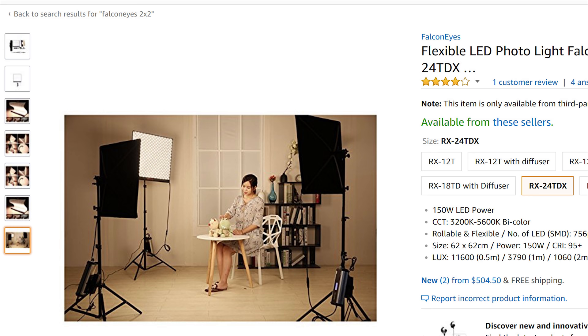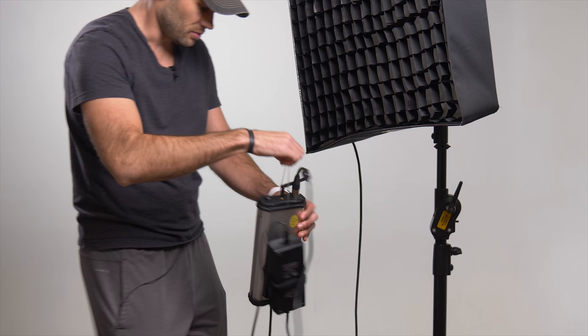Maybe you could use it as some sort of counterbalance or weight so you don't have to use a sandbag. But personally, I think it's a little strange to be dangling really expensive electronics off of a light stand using this little plastic string that's included.